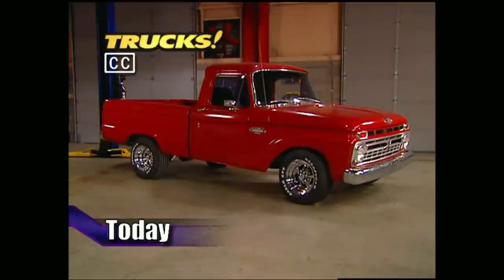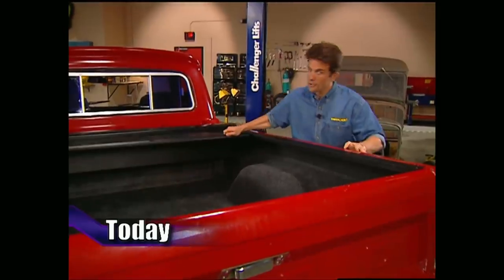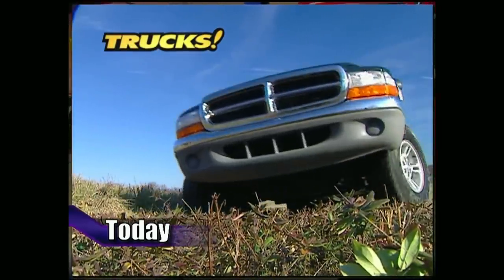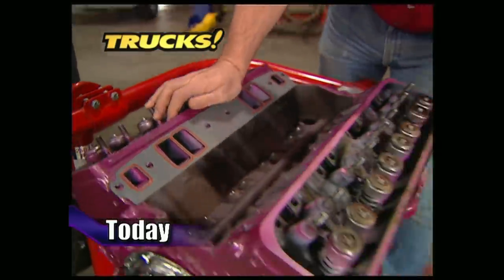Today on Trucks, the guys have already dropped their '66 Ford 3 inches all the way around. This week they'll take care of the back side of their classic blue oval with a bed liner, tonneau cover, and roll pan. After that, they'll take you for a ride in the all-new Dakota Quad Cab. Then it's back to the shop to show you how to port and polish your heads.